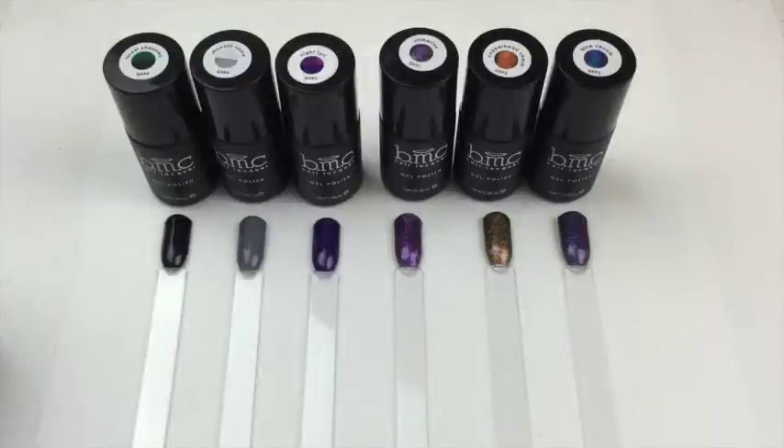Hey everyone, welcome back to my channel. I have a review for you today — it's actually two sets of gel polishes from Bundle Monster. On the left we have the Enchanted Collection, which is three thermal polishes that change color with heat or cold. The three on the right are the Snake Charmer Set One, some beautiful glittery holographic polishes. I'm going to talk about them, show you the box, the thickness and formula, and in my next video I'll do some stamping over them using stamping plates Bundle Monster also sent me.